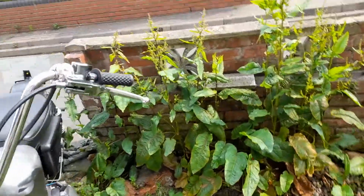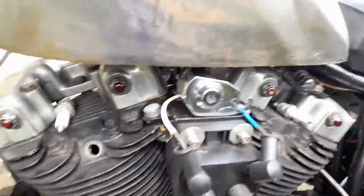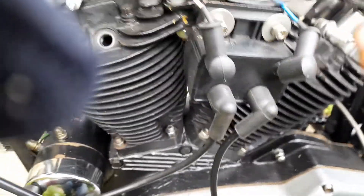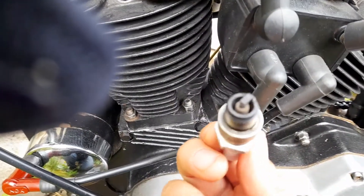Spark plug condition. This is an air-cooled carbureted V-twin. Most four-strokes of this variety seem to work the same, and two-strokes as well. If I show you a good plug that's in good condition — it's been running here for a few hundred miles.